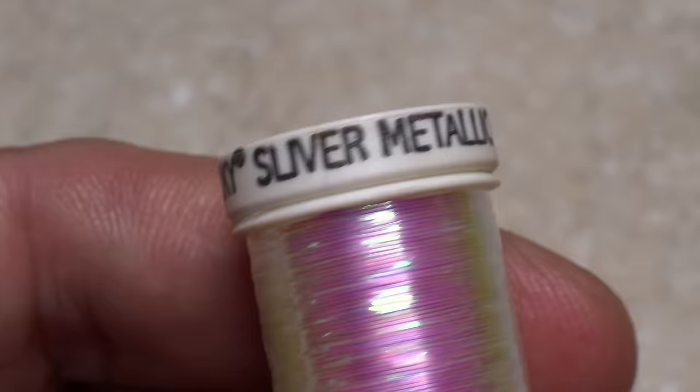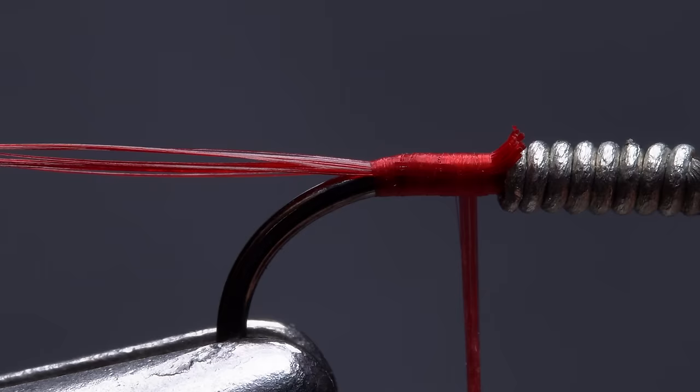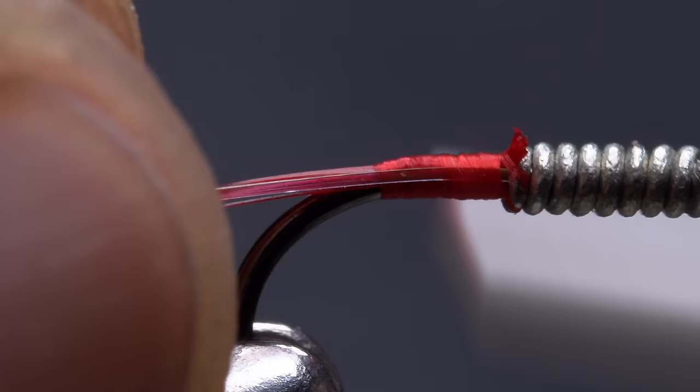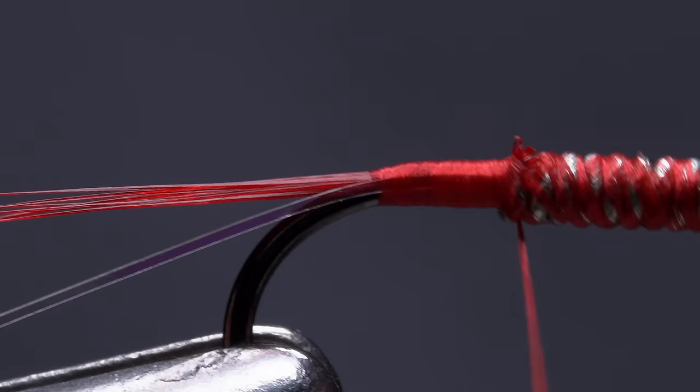You can then snip the excess butt ends off close. Pearl-colored Sulky Sliver Metallic is used to rib the fly and protect the delicate peacock hurl beneath. A 10-inch length is enough to make numerous flies. Lay one end of the material against the near side of the hook and take thread wraps to secure it. Keep it on the near side of the hook as you take wraps rearward all the way to the base of the tail. You can then wrap forward over top of the wire wraps to further stabilize them, with your tying thread hanging at about the hook point.